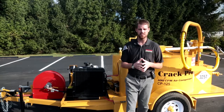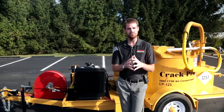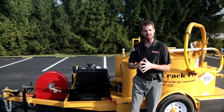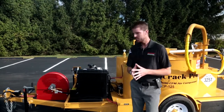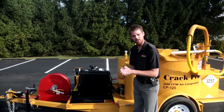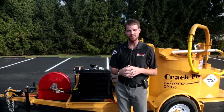Before we get going with some of the features, we wanted to explain that there are two versions available of this machine. The first one is the CP or the Crack Pro 125-D, which gets you a 14 horsepower diesel Kubota engine. However, this unit right behind me is our Crack Pro 125-DA, which features our upgraded 33.5 horsepower diesel Kubota engine and also our 100 CFM air compressor, which is the largest volume output in the industry.